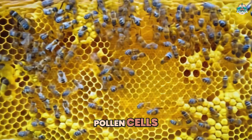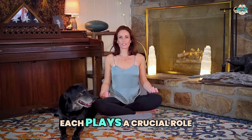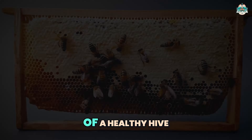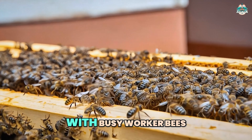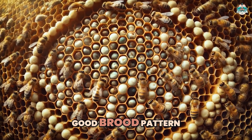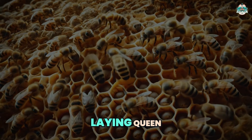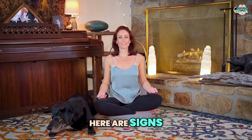Let's break down what we're looking at in a healthy hive. A hive frame contains various cell types: worker cells, drone cells, queen cells, honey cells, pollen cells, and empty cells. Each plays a crucial role in the hive's ecosystem.